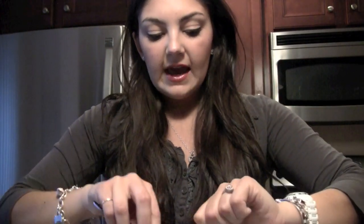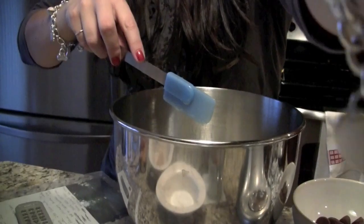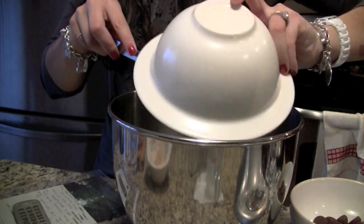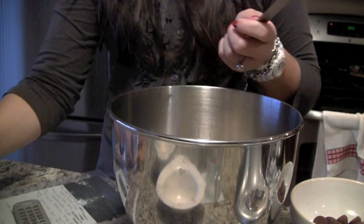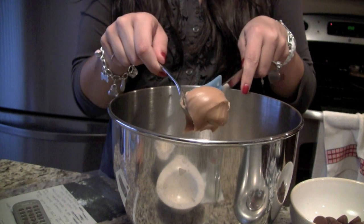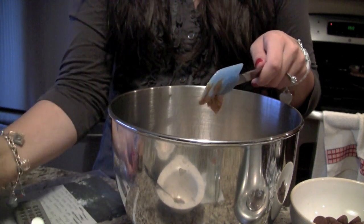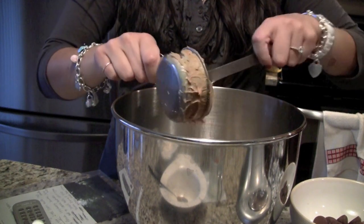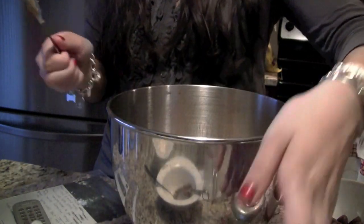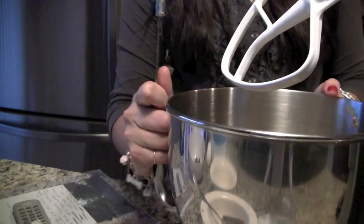So we are going to go ahead and put all of the ingredients into the KitchenAid. Here goes a half a cup of butter — I'm just making sure to scrape it and get it all in. Also half a cup of sugar, half a cup of brown sugar — you could use light or dark, I usually use light. And then in goes your peanut butter, your one extra scoop. Make sure you scrape it really well. And a half a cup more. Now we're going to mix this together.